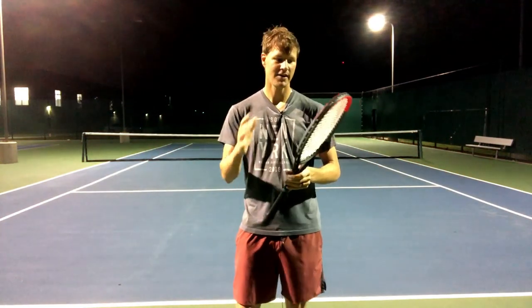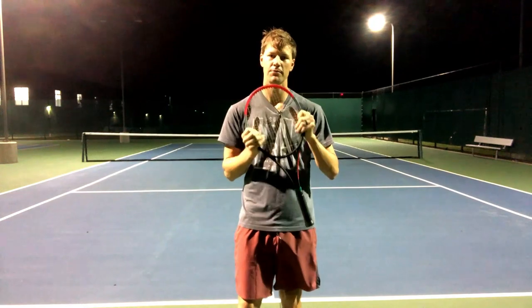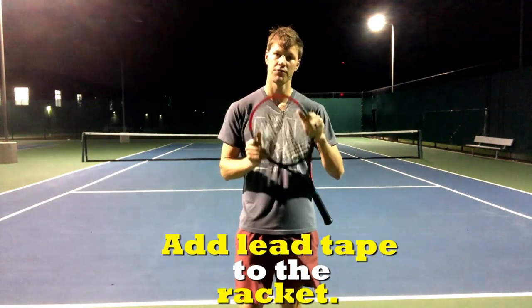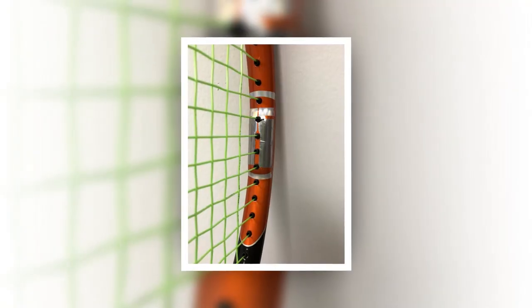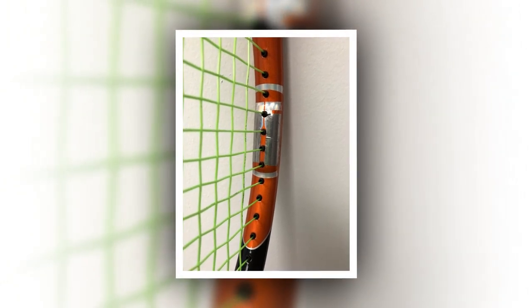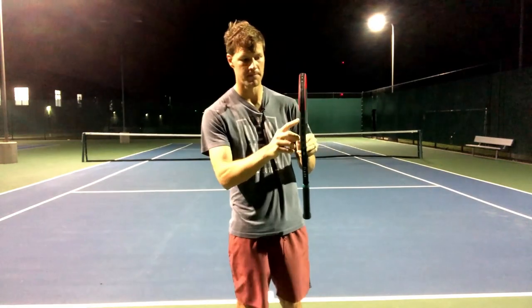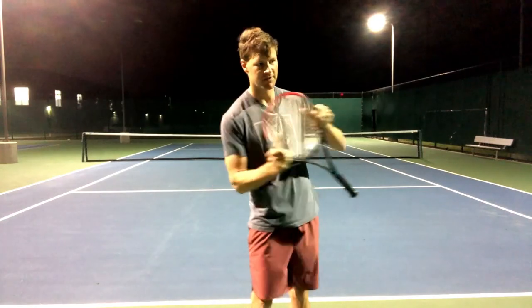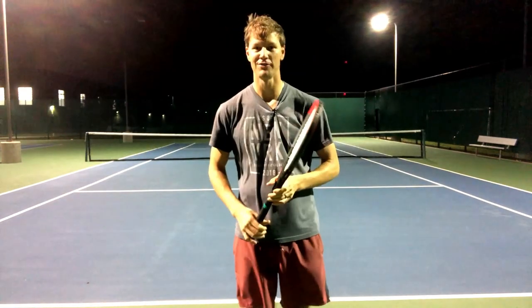The last thing I'll mention to prevent racket twisting: say you're using a great racket, you like your grip size, and your swing mechanics are good — one simple thing you can do to get a little bit more stability at the point of contact is adding lead tape, tungsten tape, or copper tape at your 3 and 9 o'clock positions. Putting tape at 12 o'clock will help with power, but 3 and 9 traditionally will really help with stability. Putting between 5 and 10 grams total at 3 and 9 — it's pretty easy to put on and take off — and that'll definitely help the racket plow through at the point of contact and reduce twisting.